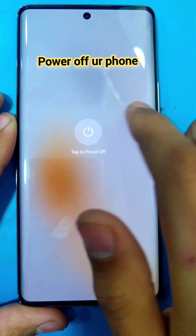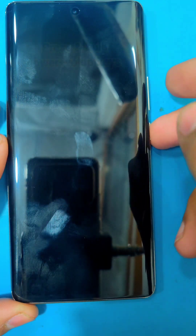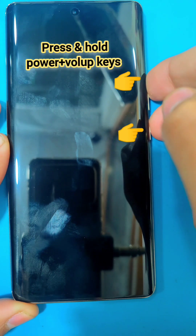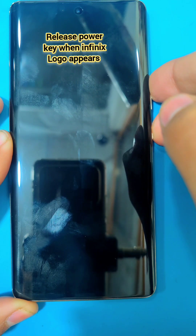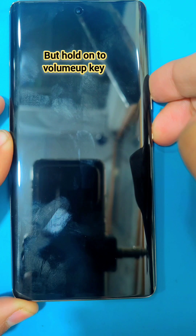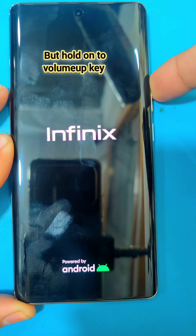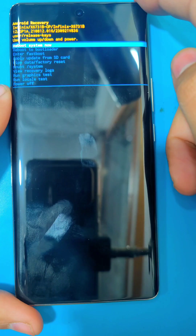Press and hold the power and volume up keys simultaneously. When the Infinix logo appears, release the power key but keep holding the volume up key until it gets into the recovery menu, or until the no command page appears. Here you have to press again the power and volume up keys to get into the recovery menu.